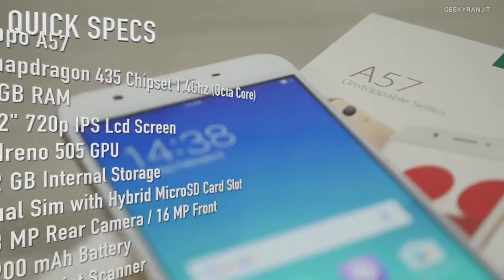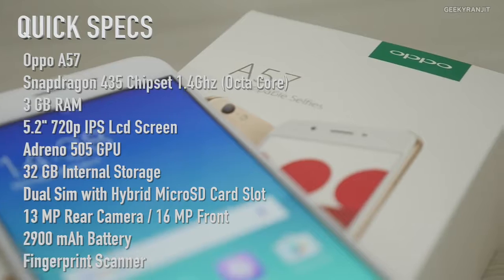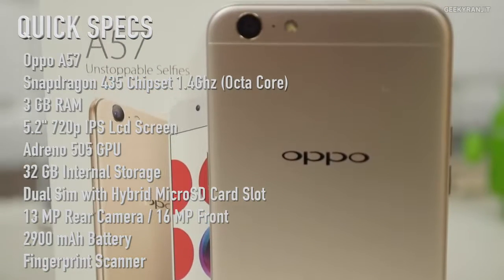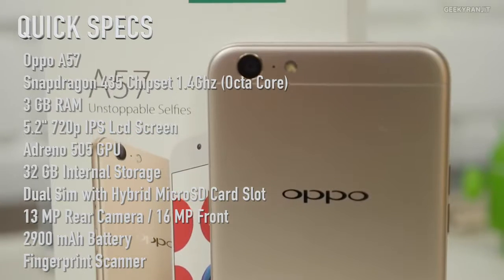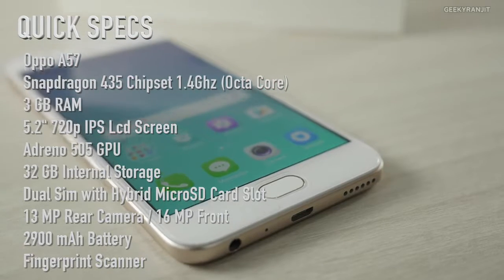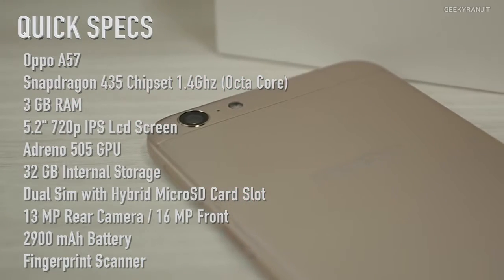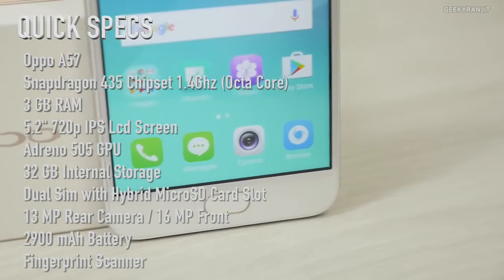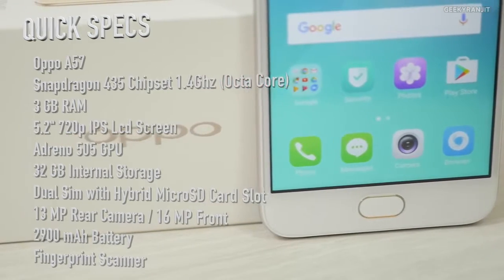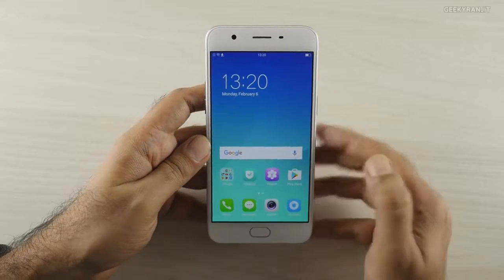The Oppo A57 is powered by the Snapdragon 435 chipset, which is an octa-core processor based on the ARM Cortex-A53. It comes with 3 gigabytes of RAM and 32GB of internal storage. The screen is a 5.2 inch 720p IPS display. It has a 13 megapixel rear-facing camera with an f/2.2 lens and a 16 megapixel front-facing camera with an f/2.0 lens. It also has FM radio support, a 2900mAh battery, and a fingerprint scanner.